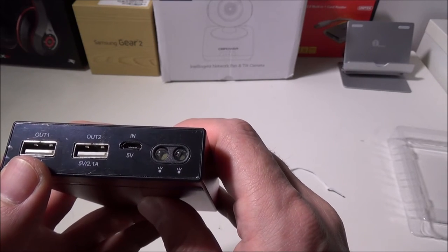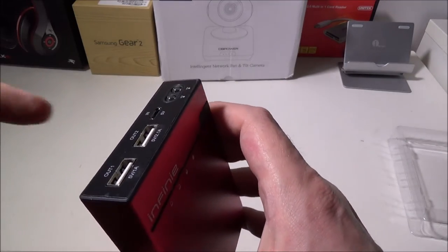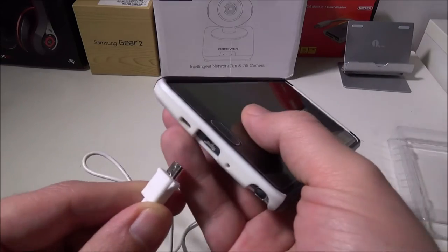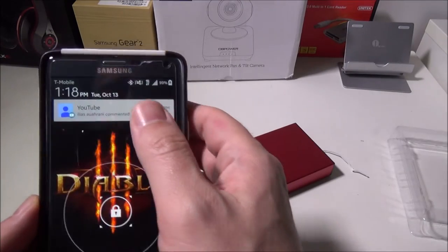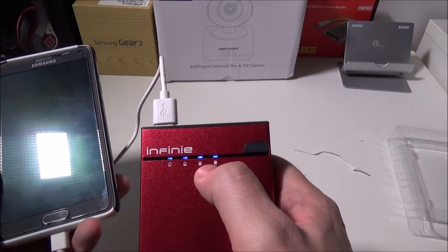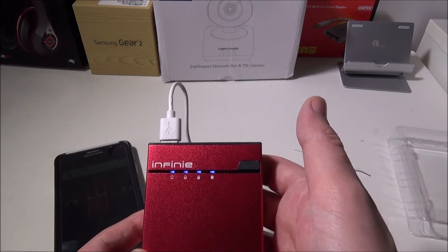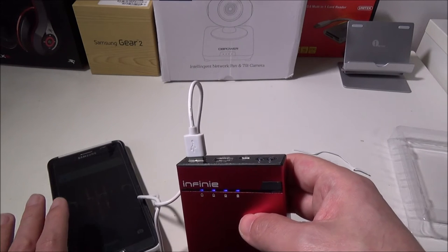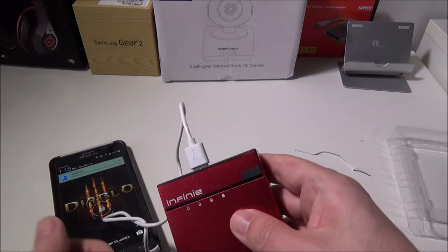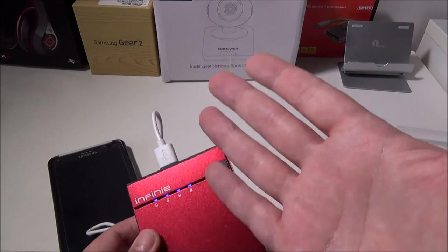You can charge cell phones, Bluetooth headsets, anything you can think of. We're going to plug into the one amp here to charge our cell phone. During our testing, we didn't really have too many problems at all. We are now at 99% and charging on our phone, which is awesome. The LED indicator lights will come up while you're charging so you know how much charge is left. Right now we have a Galaxy Note 4 charging in the 1A slot — we can also use the 2.1A and it charges no problem. We happened to be 100% charged on ours.